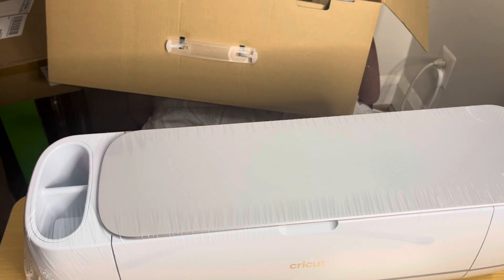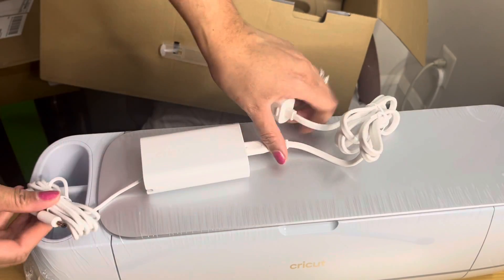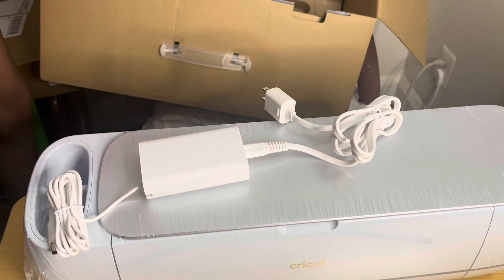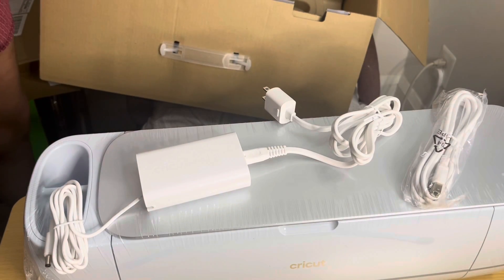Additionally in the box you get a few more other things. The first thing is the power cord, and then there is also the computer connection cord.